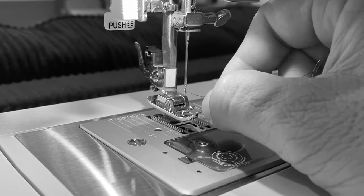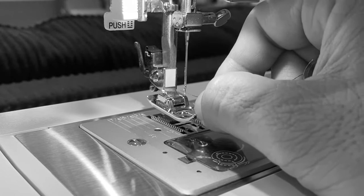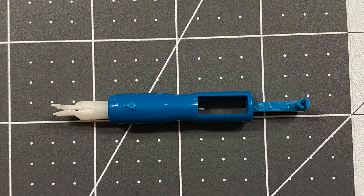Threading sewing needles is a problem for many of us as we get older. In this video, I test three needle threaders. Find out which needle threader works best for people with old eyes like you and me. I won't waste your valuable time, and we'll start off with my pick for best needle threader: the Dritz needle threader.